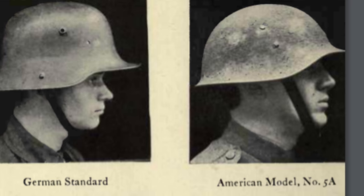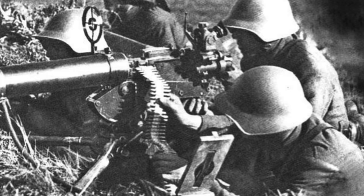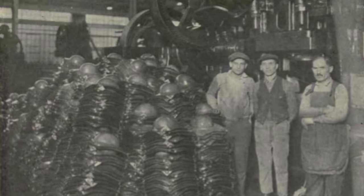Some of these ideas were surprisingly medieval looking. The 5A model was described as the most promising, but was rejected because it looked too much like a German Stahlhelm, and there was concern that our troops could come under Allied fire. While the US rejected the design, the Swiss Army chose an almost identical design. In practice, the huge supply of M1917 helmets produced made replacement unlikely both during the war and for many years after, as the US military faced relatively lean budgets.